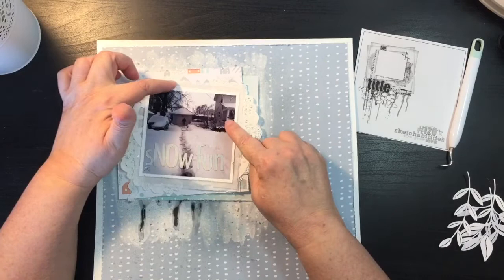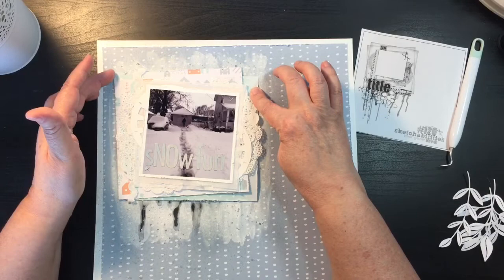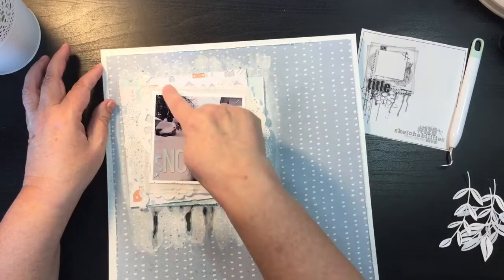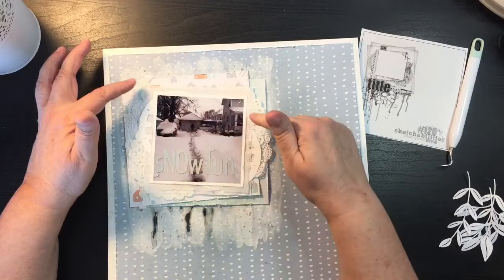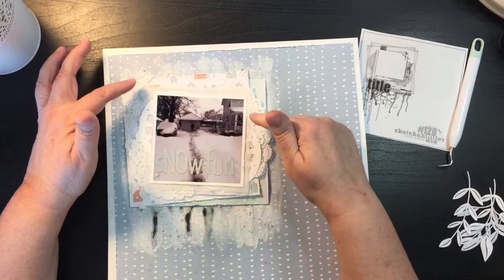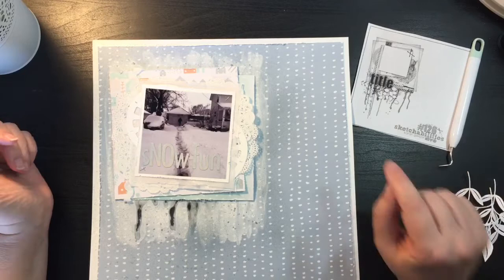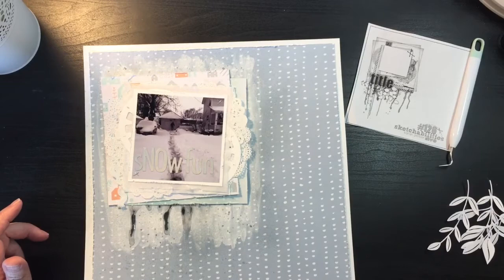I've got my title on, the layers in, and the drips, so I still think I need a little tab or something. I have another piece of this blue paper, or maybe I can tuck something from underneath. I'm going to see if I can get another sheet of the pink paisley to make my tab and bring a little bit of that color to the front, and then find some string to add in there, and then we're going to call this one done.